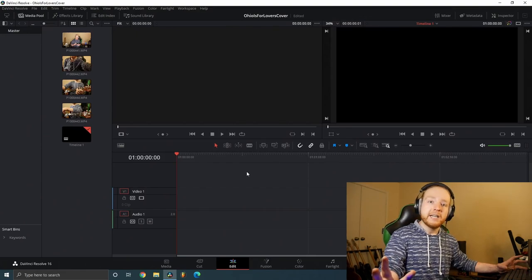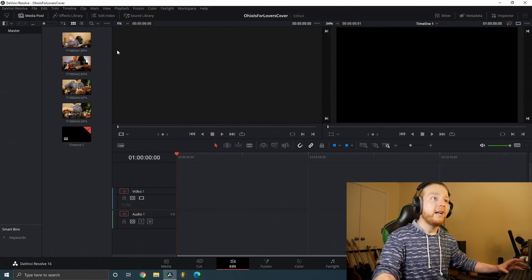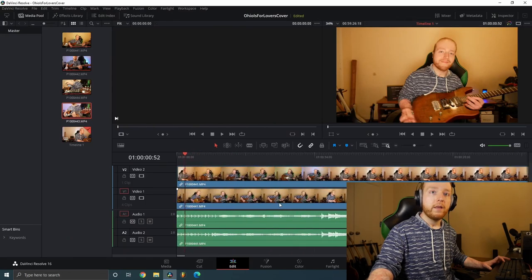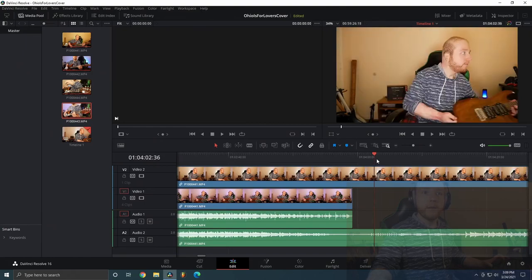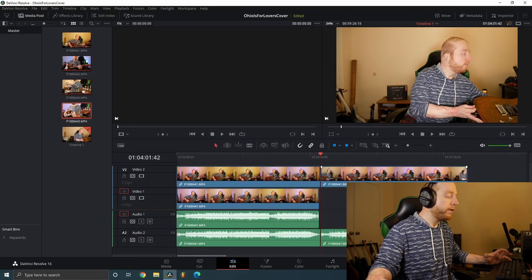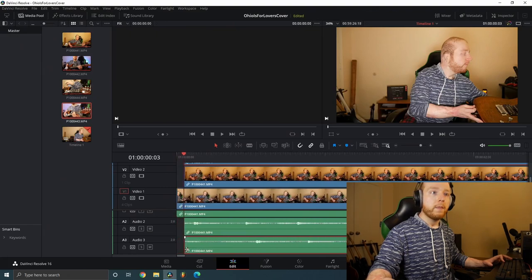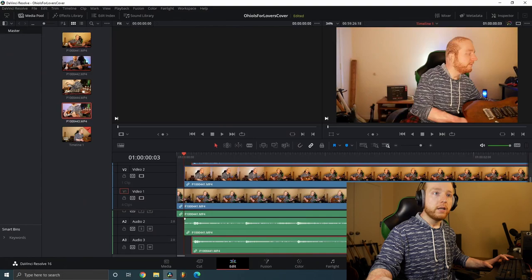Now we're on the editing stage. I have all my videos already imported into the editing software, which is called DaVinci Resolve — a free editing software that anyone can use. I try to align the clap or click at the start of each take so that all takes line up perfectly. I move each take onto the timeline, turn off the magnet, align it as close as I can, and there we go.